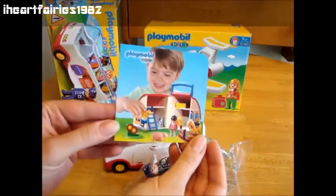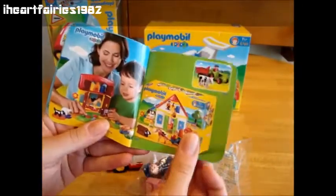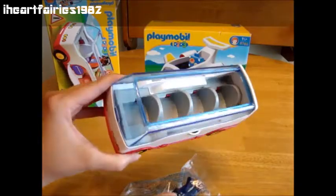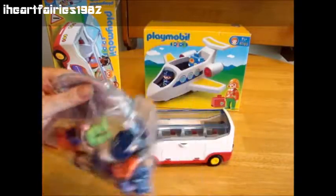Alright guys, we got the box open and it comes with a little catalog which shows some of the other Playmobil 123 sets. My kids always like to look at those. Here is the bus — it's already all put together, which is really nice, and then the characters all come in this plastic bag.